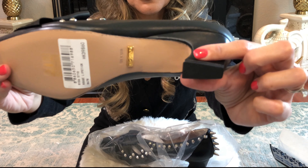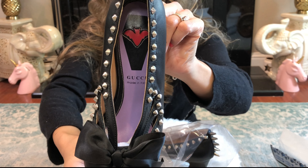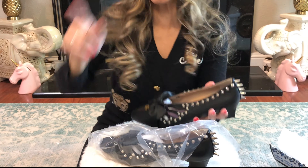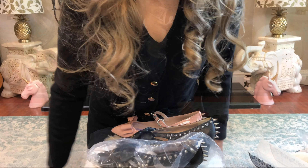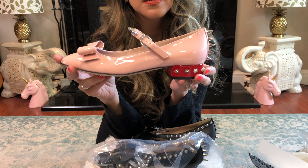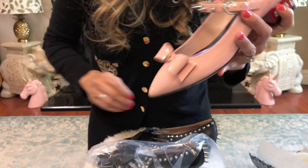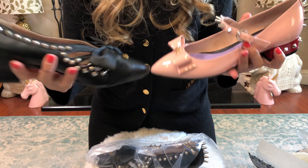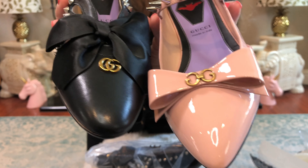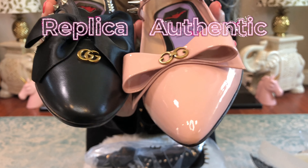Beautiful, beautiful, beautiful. Now we should do an authenticity check with my other authentic piece. Okay, I'm back. So this is the authentic piece — my authentic Gucci shoes from the Gucci store — and this is my replica from Taylor. Let's just kind of look at the hardware.